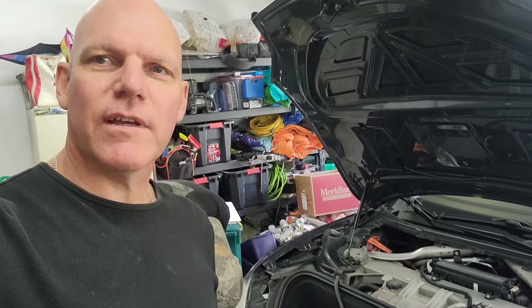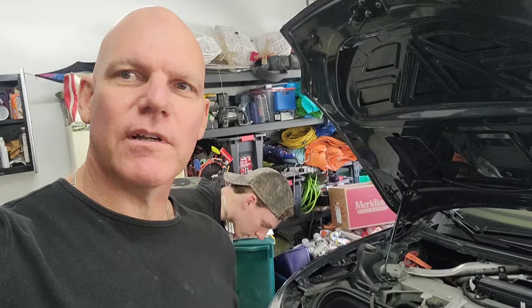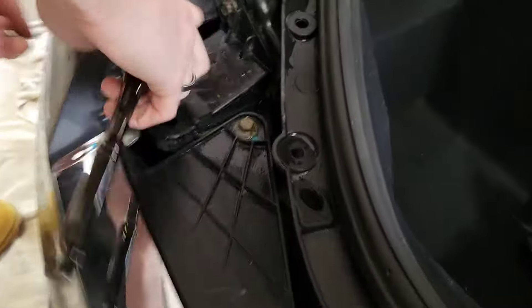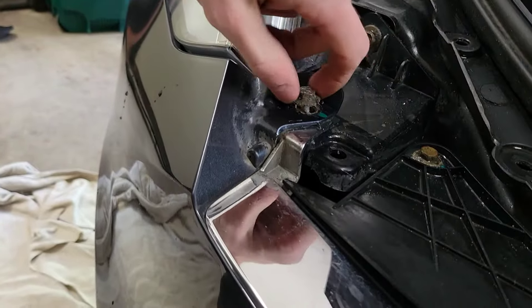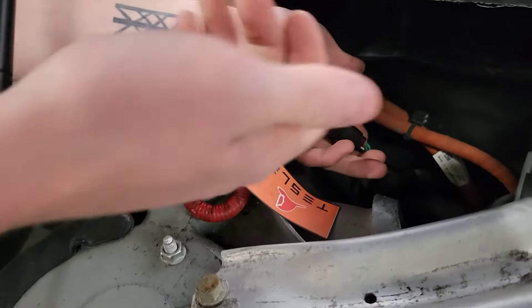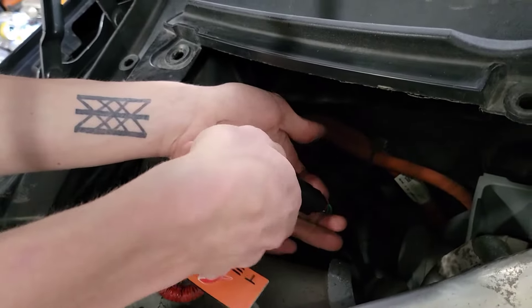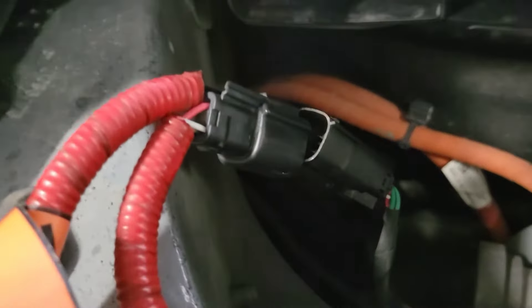We're getting pretty close to taking the bumper off now. We just have to take off the 10mm bolts in the front holding it to the body. So that's going to do two of the body bolts. Now we're going to disconnect the battery — all you've got to do is disconnect the fireman's loop, and you're good to go to work on the lights.